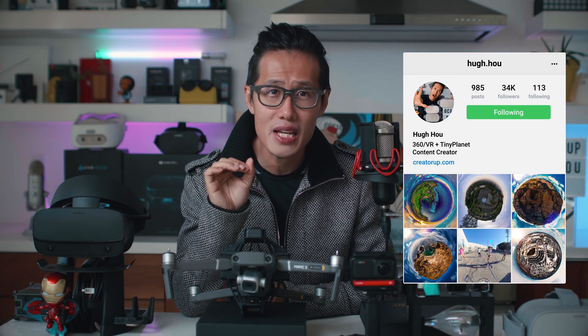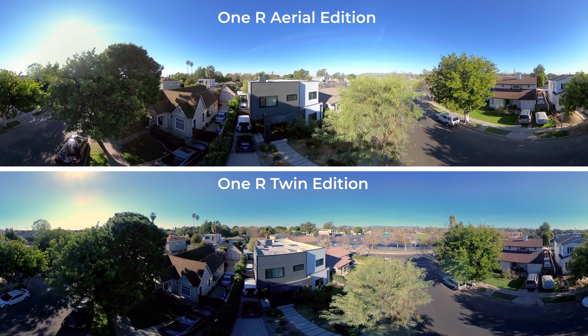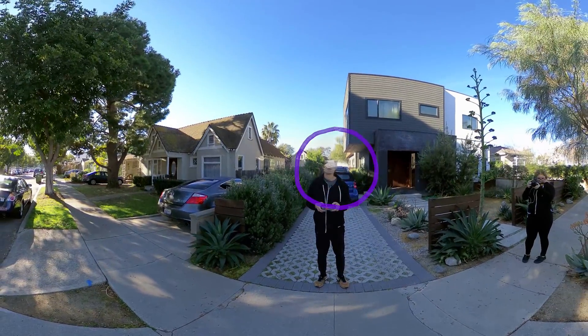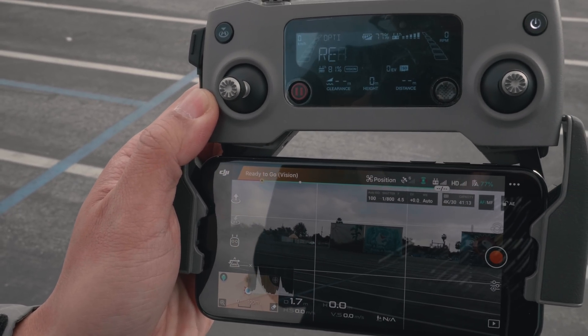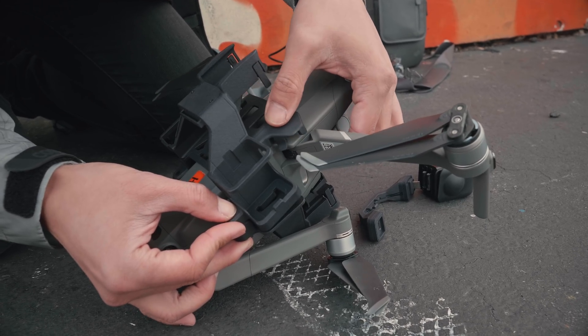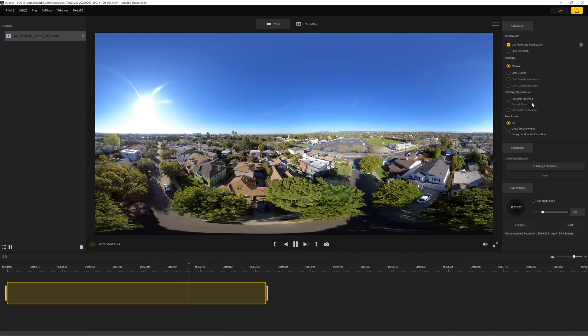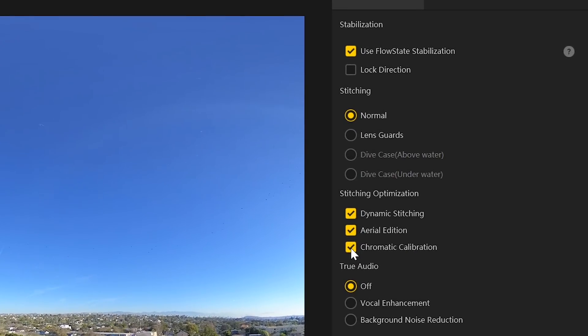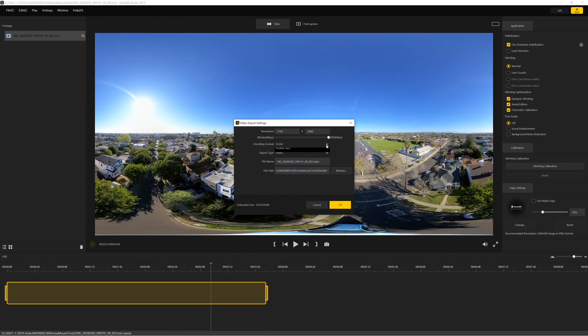Today we are going to do an in-depth technical review of the Insta360 ONE R Invisible 360 Drone Mod for Mavic Pro 2. We will examine the Insta360 ONE R Aerial Edition in terms of stabilization quality, stitching quality, and post-production cost saving. We will find out who should get this and who should not. And if you decide to go for it, I will show you how to set it up and how to use the Insta360 stitching technology to get the best result. This video will include the software portion of the workflow to explain how easy it is to stitch out the drone in both the mobile app and desktop app, which is one of the advantages of this setup.